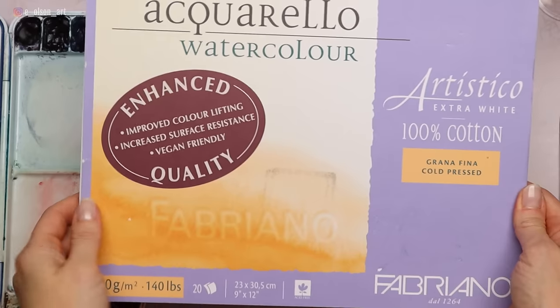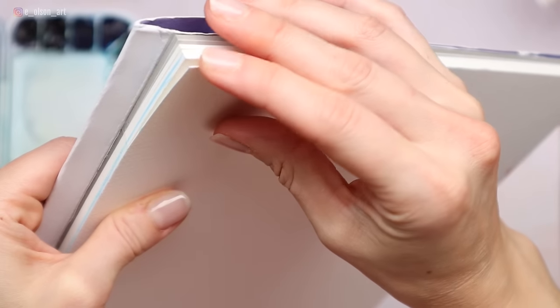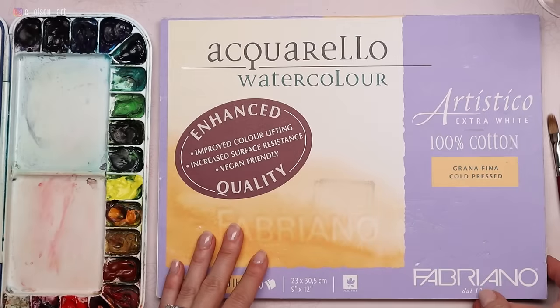My supplies for this painting are my favorite Fabriano Artistico 140 pound cold pressed cotton watercolor paper. This is a 9 by 12 inch block. I love blocks because the sides are glued down, which allows for lots of wet washes without the paper warping and buckling.